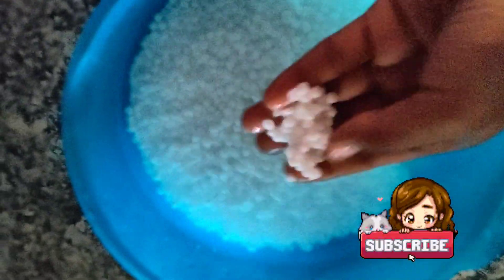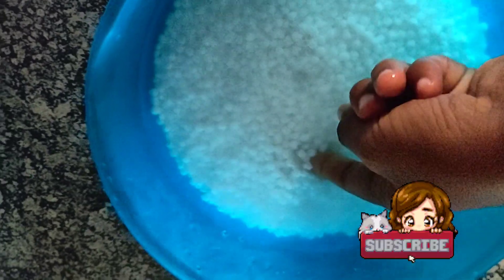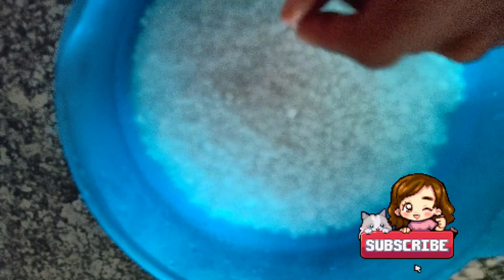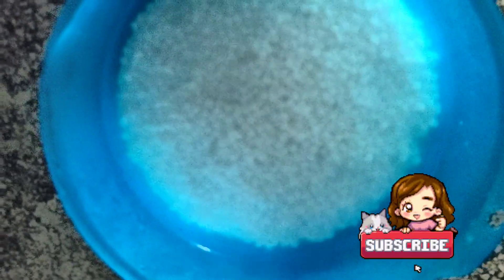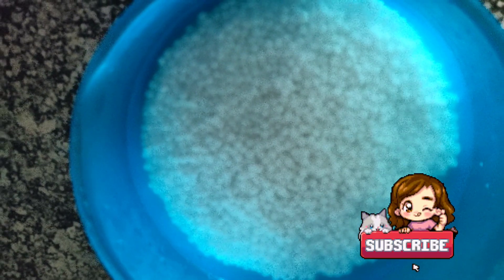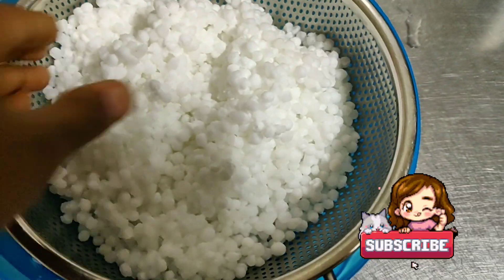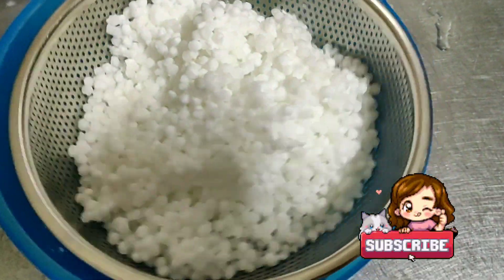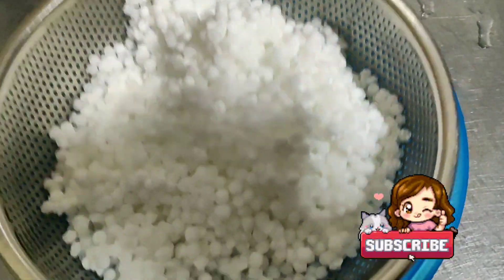Then this sabudana you have to soak for 30 to 45 minutes before cooking. All the sagos are soaked nicely in the water. For soaking, you need to take double the amount of water and soak it for 45 minutes. After 45 minutes, strain it out in a strainer so that all excess water comes out.